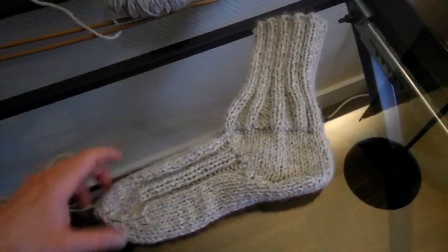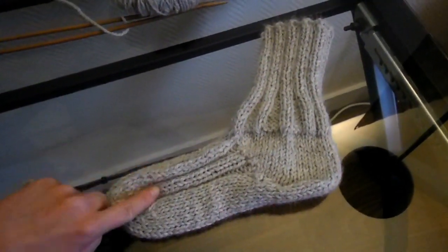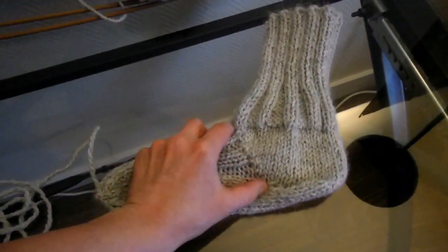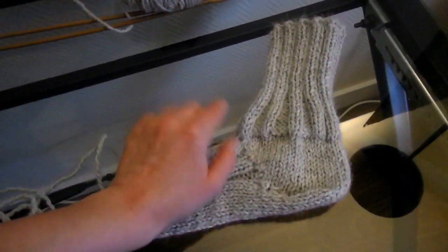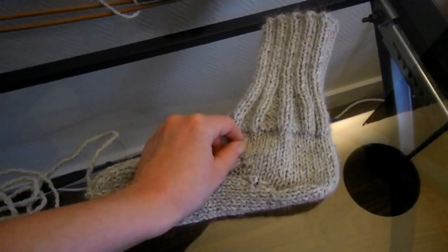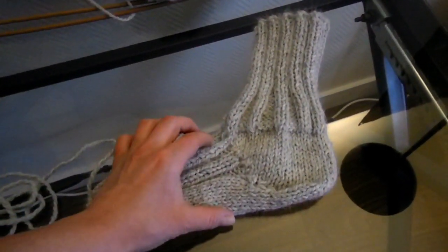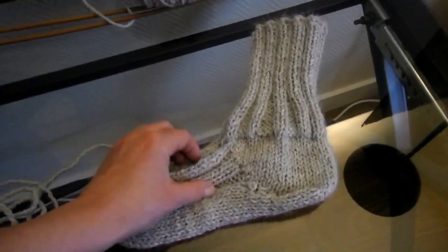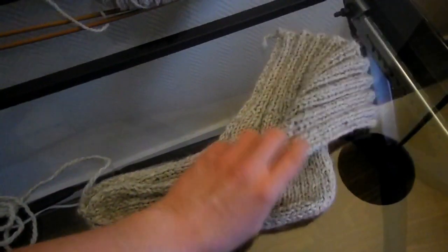C'est un modèle très facile et très rapide à réaliser. C'est un modèle toute taille. À un moment, quand on devra relever des mailles, au lieu de relever 10 mailles, pour que ça fasse un peu plus large pour les plus gros pieds, il faudra relever 2 mailles de plus de chaque côté. Mais on en reparlera tout à l'heure.